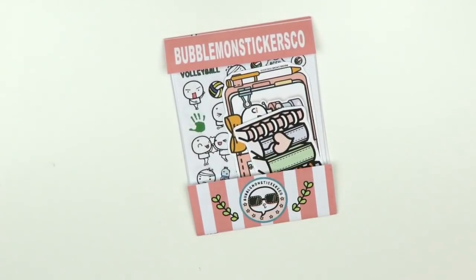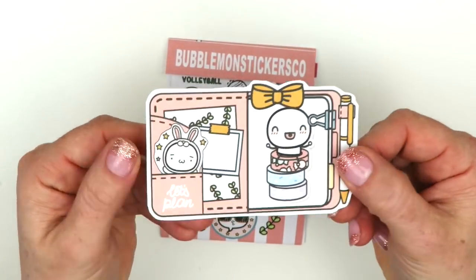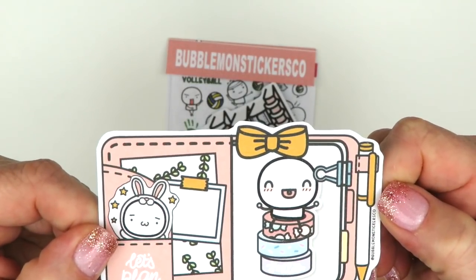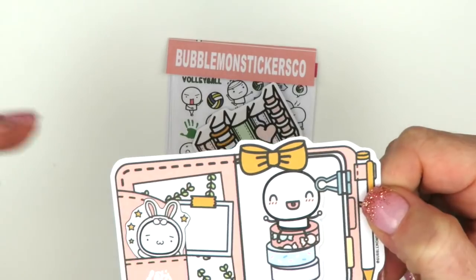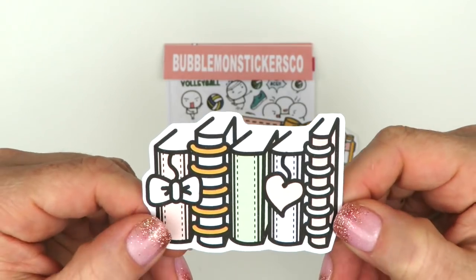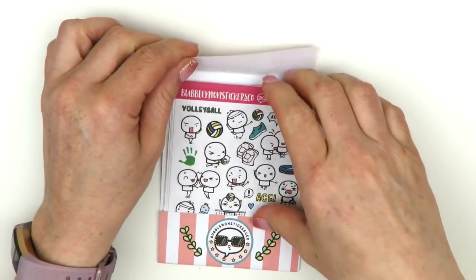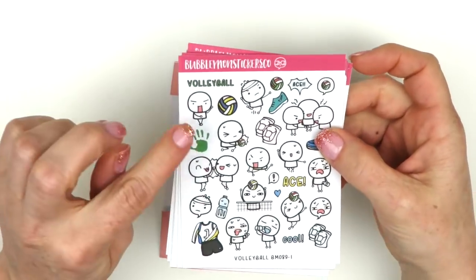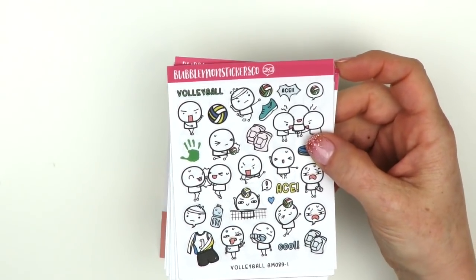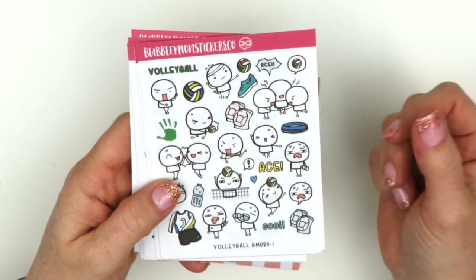Here's the second package. I did order two die cuts - the first is an open planner with the Bubblemon character, pens, and a little bow. The second is a cute little stack of planners. It does take quite a while to get these because she's in another country if you're in the U.S., so just keep that in mind. But it was well worth the wait.